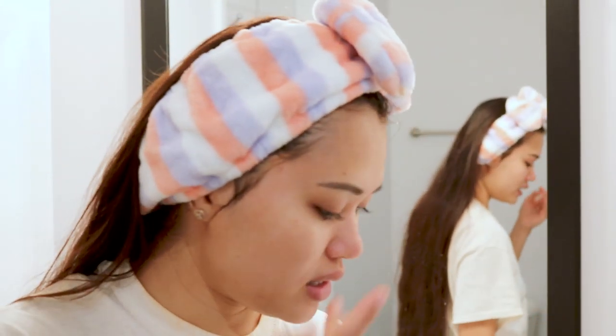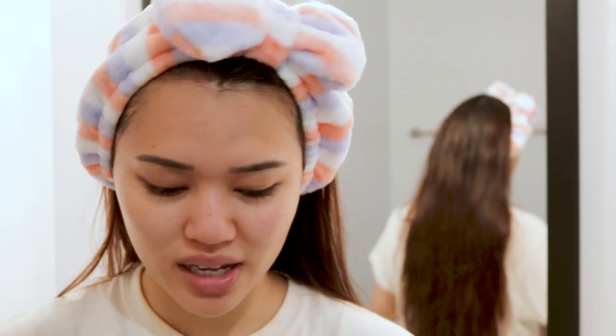I'd recommend washing this in the shower because when I was washing it there was orange liquid getting around the sink, so it's way easier if you scrub it and then go into the shower — it just drips down. I like it for sure — smoother skin and everything. I think I look a little glowier.